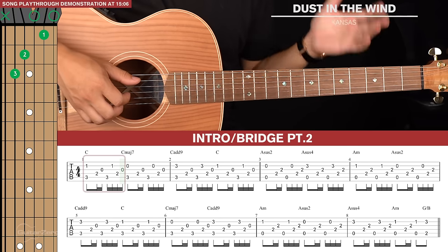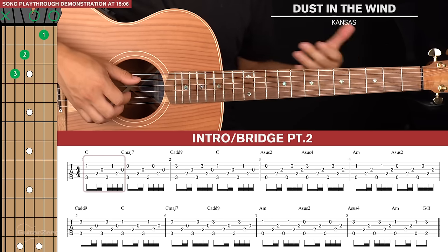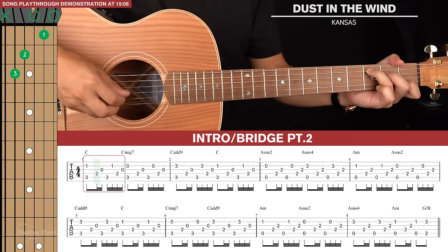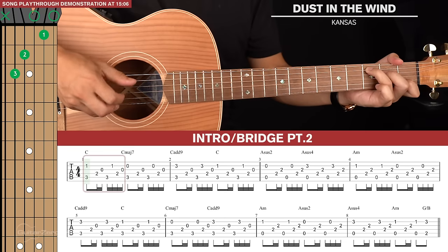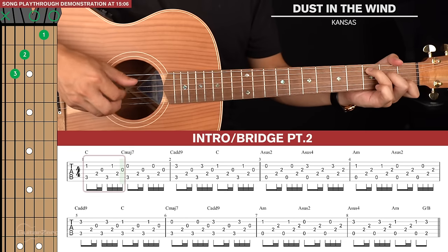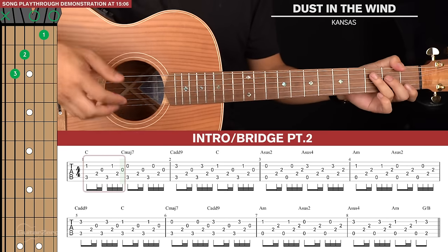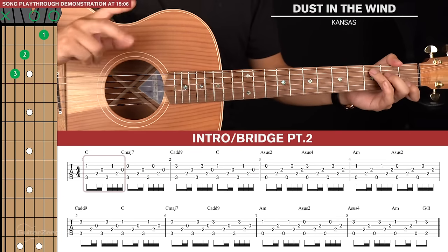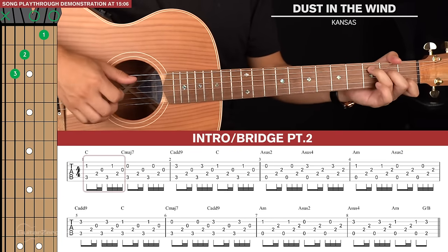I would encourage you to play that fingerpicking pattern again and again in the one position, just get it until it's second nature in your fingerpicking hand. Notice that the first pinch is held out longer than all the other notes.